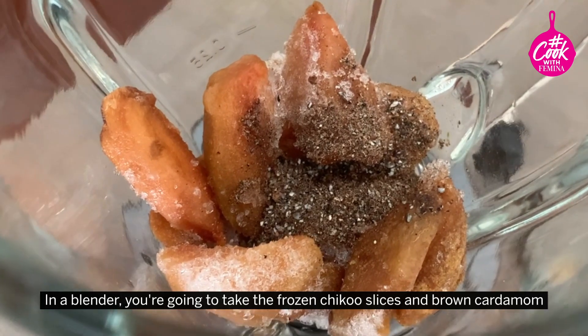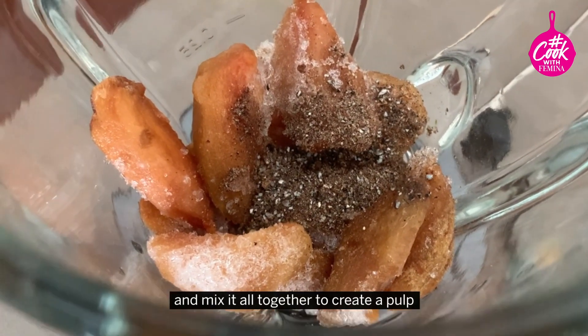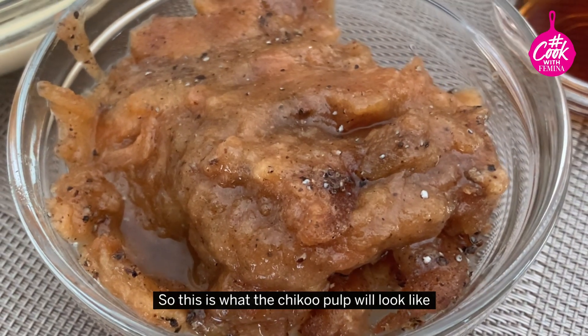In a blender, you're going to take the frozen Chiku slices and ground cardamom and mix it all together to create a pulp. So this is what the Chiku pulp will look like.